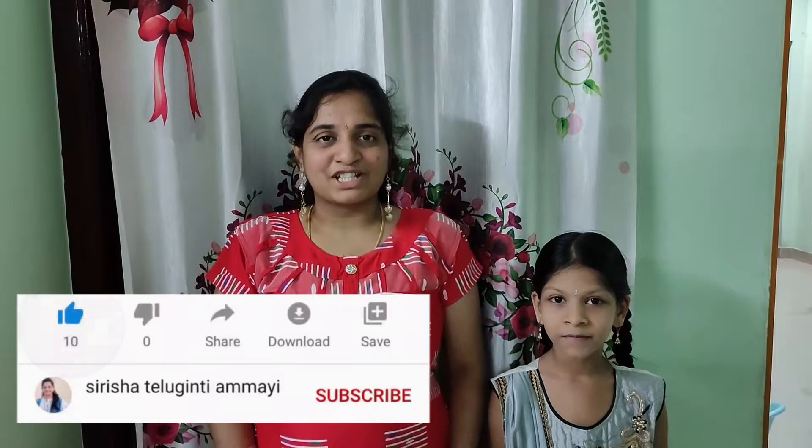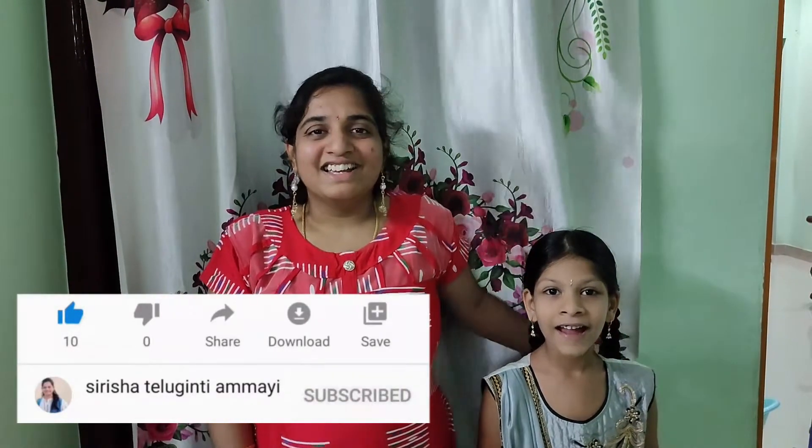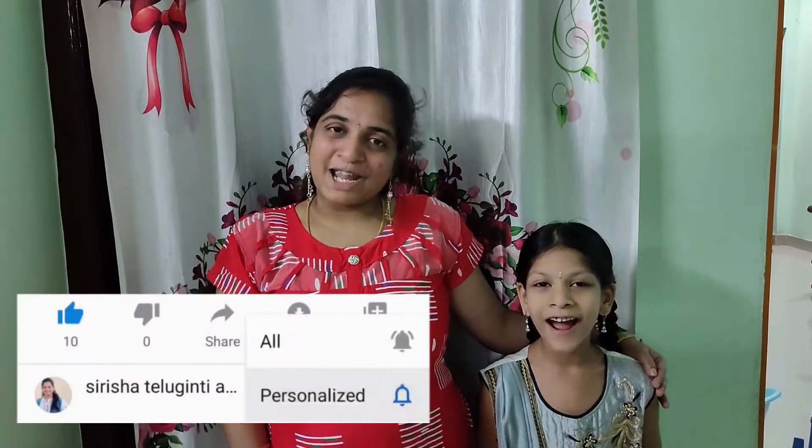Hi friends, welcome to Suresha Delhi Nita my channel. Today is my chocolate milk. We are going to like, share and subscribe.